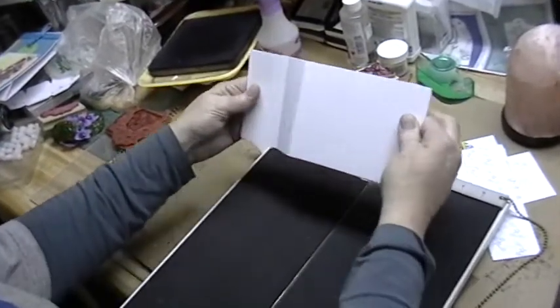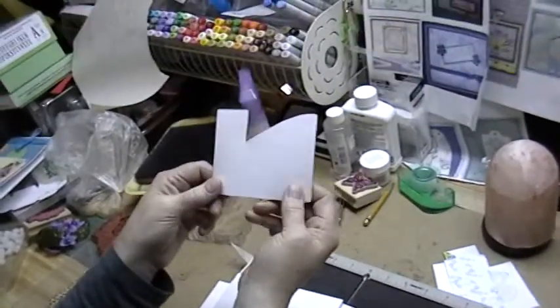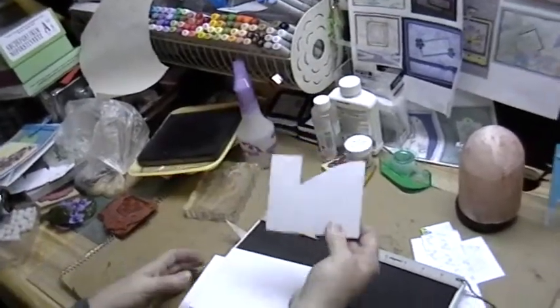You'll pull it to pop your piece up. Your pop-up piece looks like this, and I'll have the template on my blog.